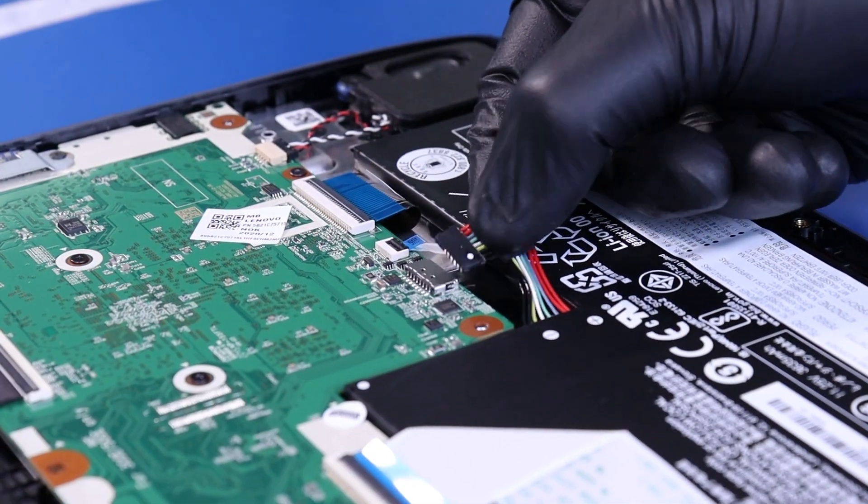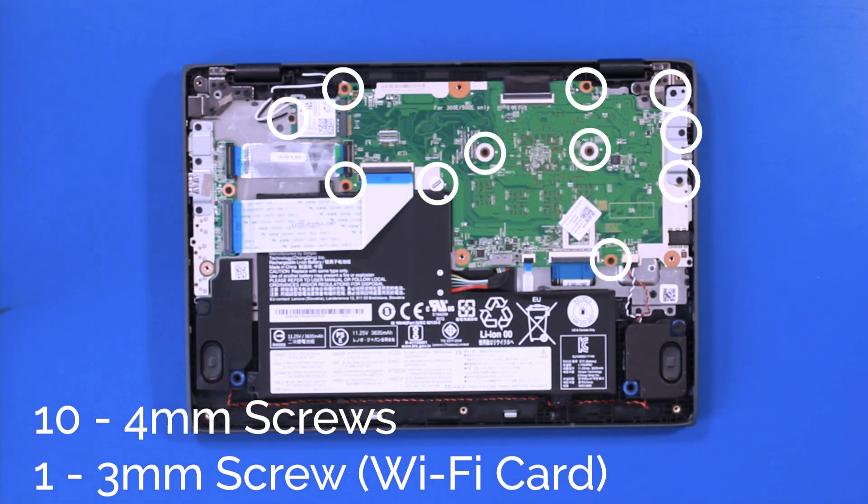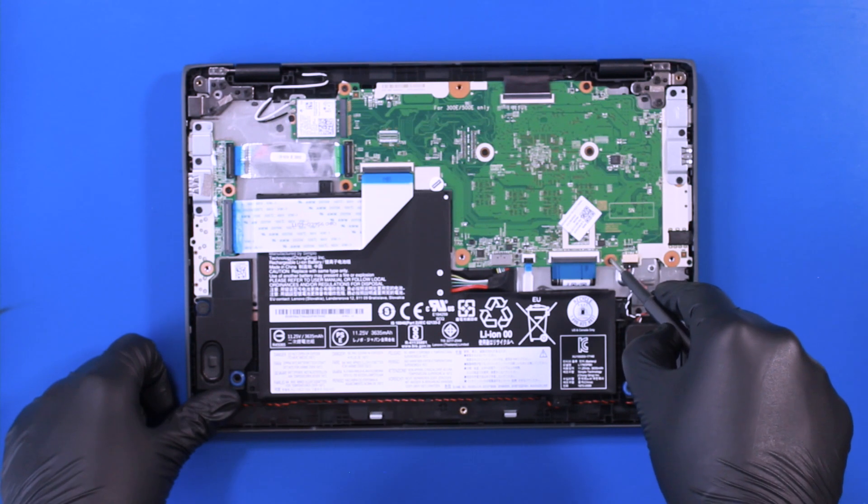Unplug the battery from the motherboard. Remove 10 4mm screws from the motherboard and one 3mm screw from the Wi-Fi card.